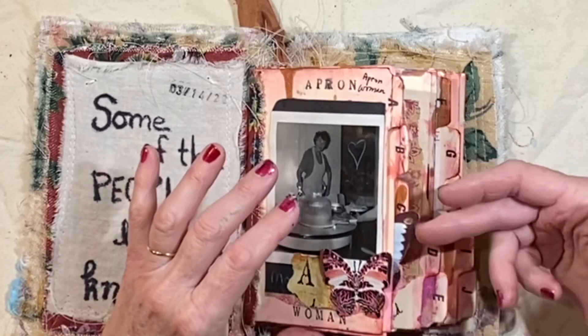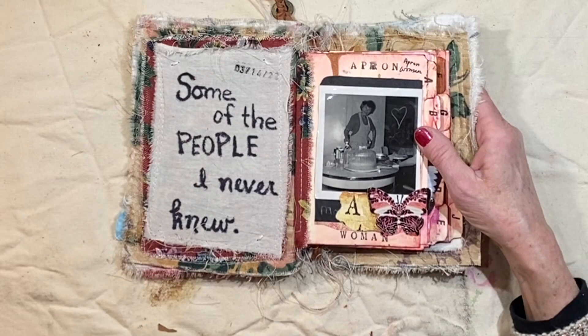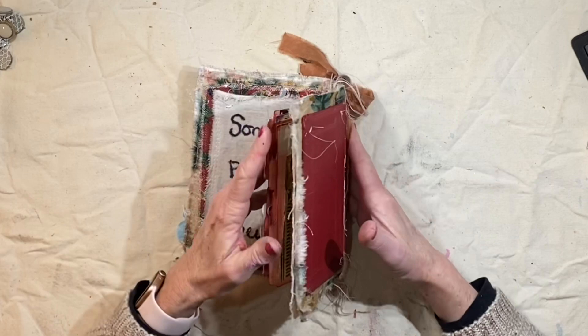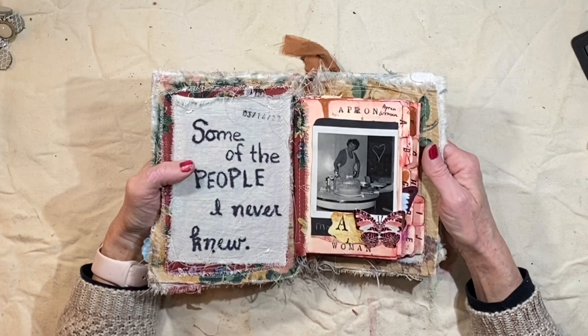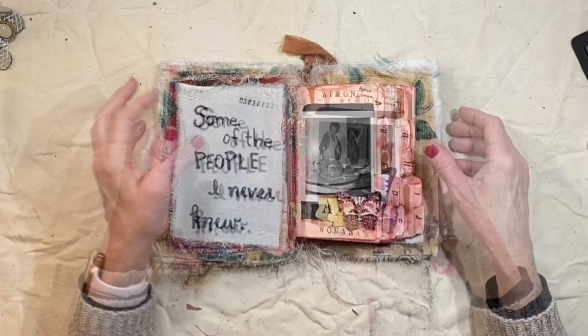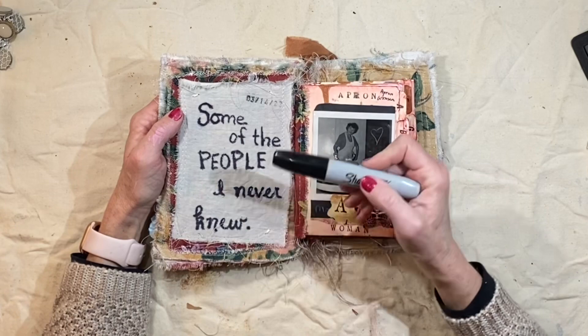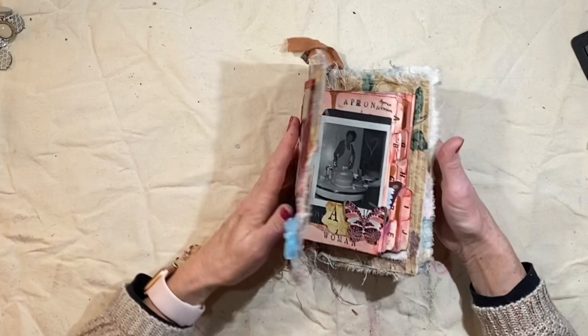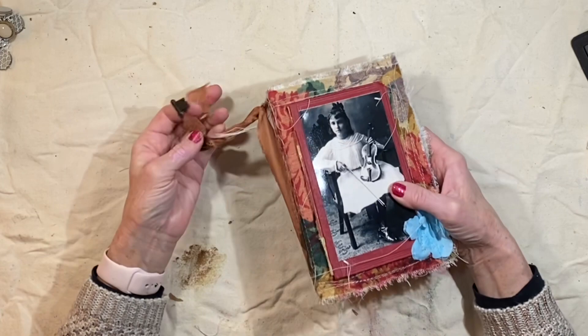This whole process made me look at the old photographs I have in my collection in a totally different light. I don't know the names of any of these people for the most part, unless it's written on the back. But I started trying to pull adjectives or verbs or words that I could use to describe a photograph A through J. I just wrote with a Sharpie on this fabric for the inside front some of the people I never knew. And this evolved as I started working with it. I think that's the way art is sometimes — if we just get started, the journey sort of opens up as to what it should be.